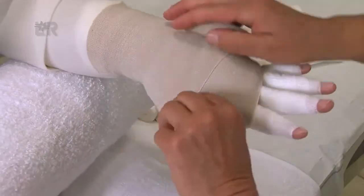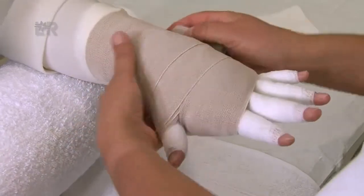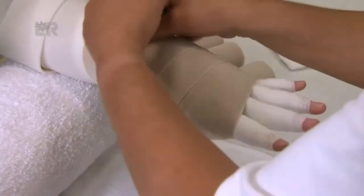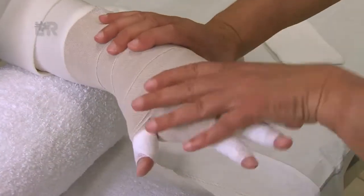Zur Kontrolle: Vorne liegen die Bindenkanten exakt aufeinander. Es gibt keine Überkreuztouren auf dem Handrücken. Mit der Faust sind die Grundgelenke bedeckt und die Rosidal-K-Binde liegt gut an.